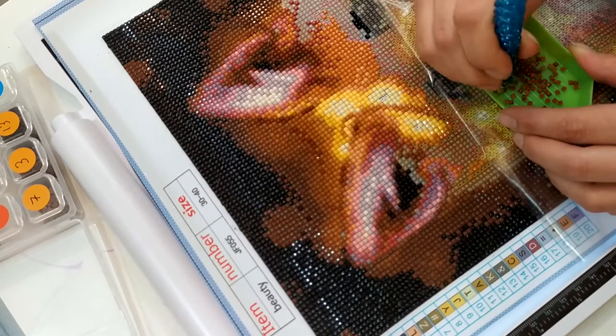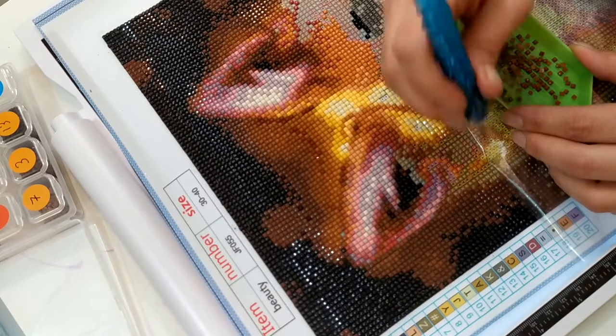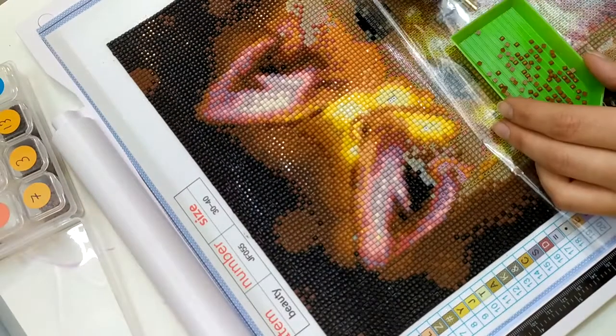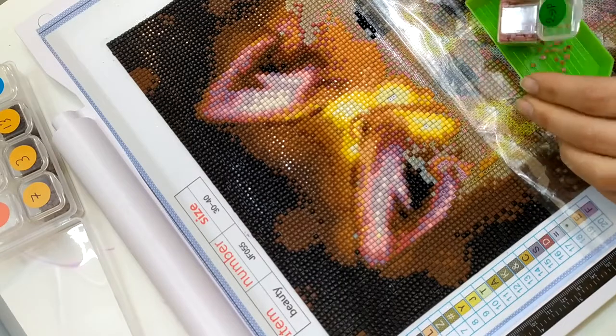Et voilà ! Bon, je vais vous laisser — ça fait déjà 7 minutes que je parle. Donc je vais vous laisser profiter de la vidéo, et je reviens à la fin de la vidéo pour vous faire de gros bisous.